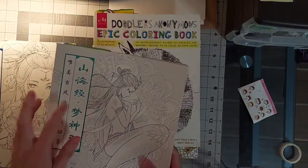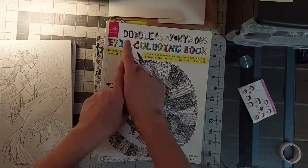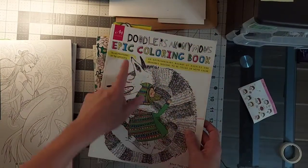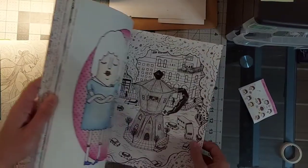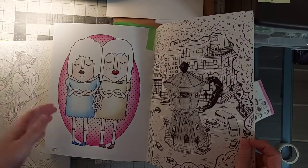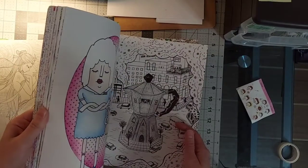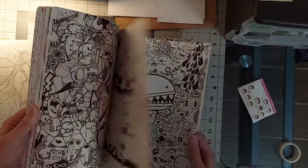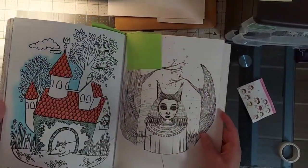I can't remember the name of these books, it's escaping me. Another book that I have a lot done in is Doodlers Anonymous — this was one of the very first books that I got, so it's got a lot. I don't know if I finished any pictures this year, maybe one. There's these twins — those are Prismacolor. I love this book, I need to pick it up again, it's been a long time.